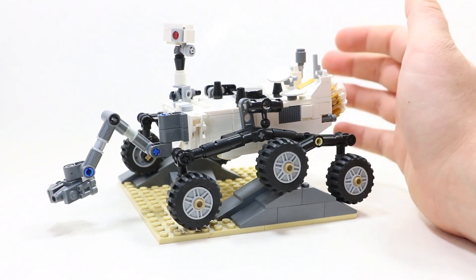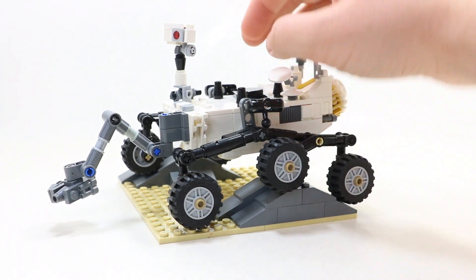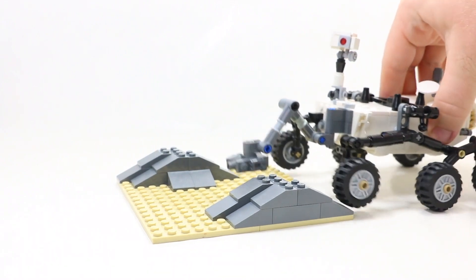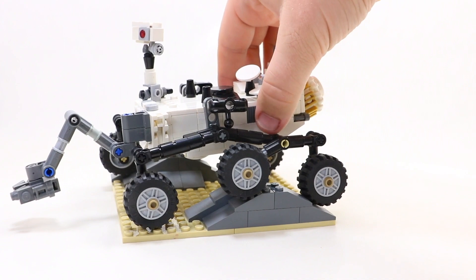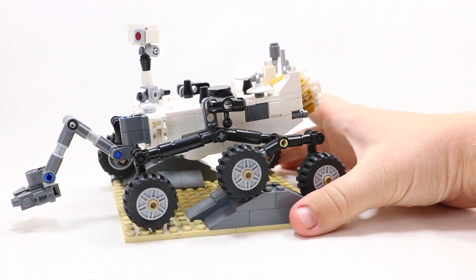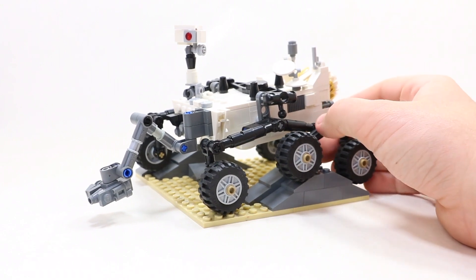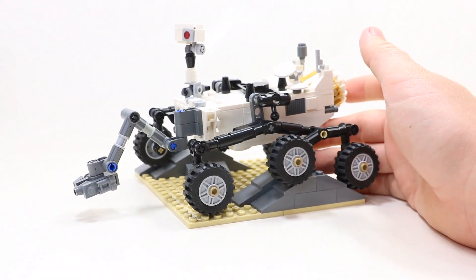I took it apart and fully rebuilt it before I made this overview because I wanted to make sure everything was in the right spot, and I really wanted to give myself the experience of building this set because it's so cool getting the mechanism right. It's just an amazing set, and I'm so happy that I was able to pick this up.